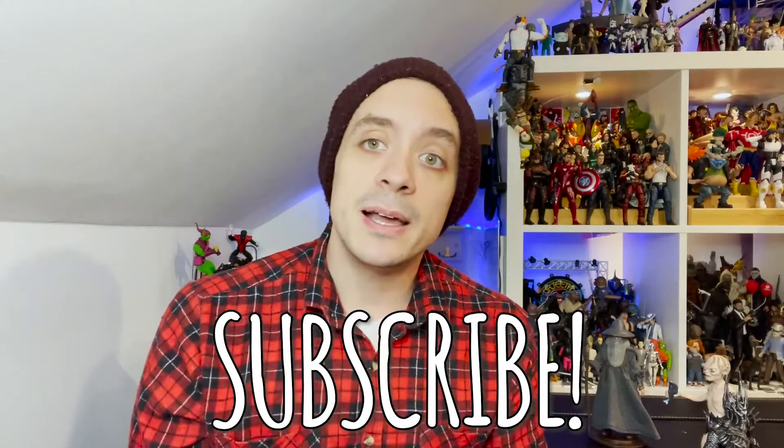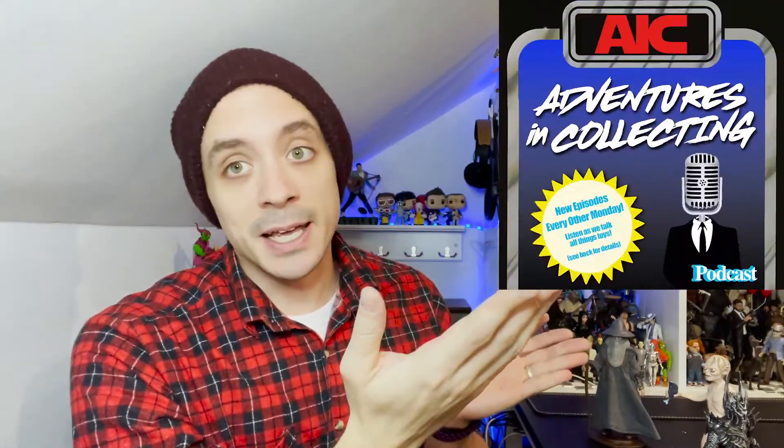A big thanks to our friends at the Noble Collection and BendyFigs for sending these out for us to take a look at and show off to you guys. We'll take some more pictures and see if we can get these guys into some fun poses with maybe some fun backgrounds too. Make sure you hit that subscribe button and the bell icon so you get a notification when we post — at least once a week. Follow us at AIC underscore podcast on Instagram and Twitter for toy news, toy photography, and everything going on in the toy community. The Adventures in Collecting podcast has a new episode every week — full length episodes every other week and the AIC 120 on off weeks, giving you the toy news of the week in two minutes.